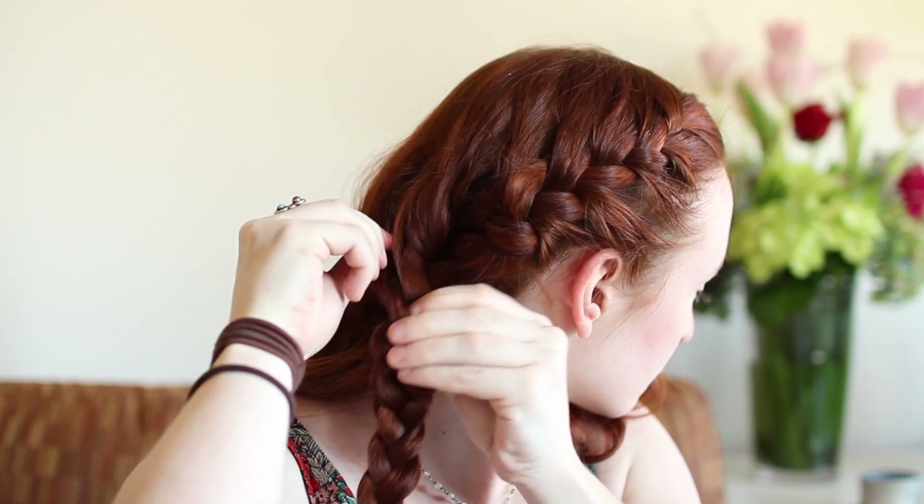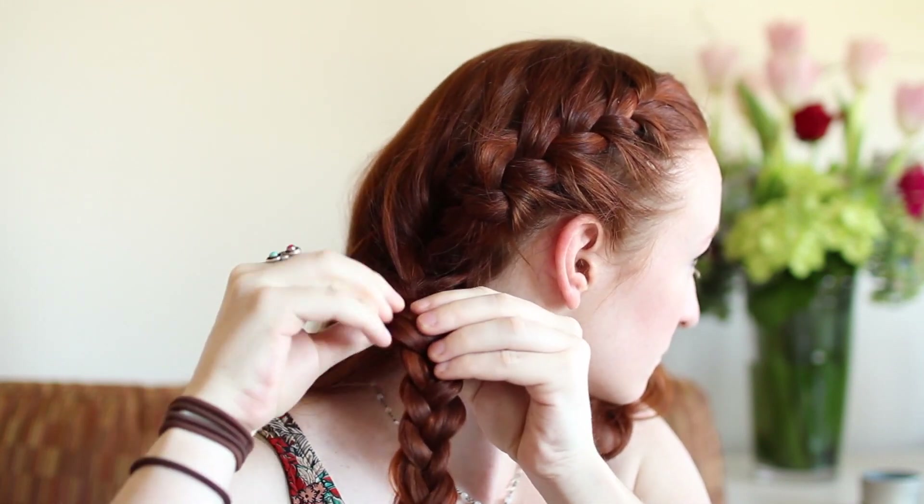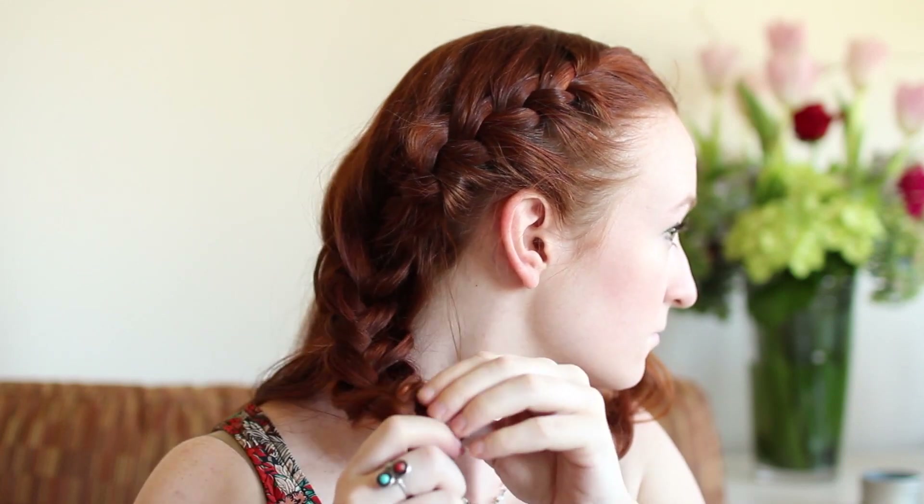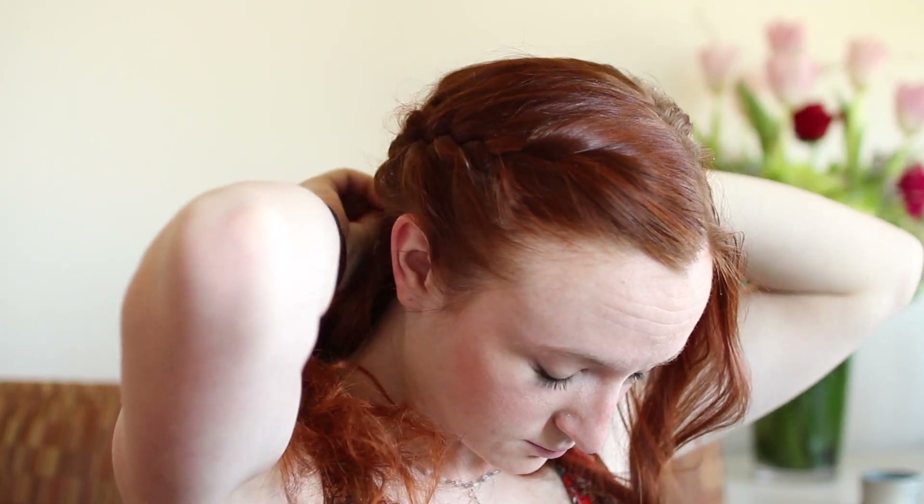Also fluff the length of the braid like this. I avoid fluffing the French lace section because otherwise the braid sags down, but if you want to fluff it or the braid is still sagging, you can pin it to the back of your head with a couple hidden bobby pins by pushing them in underneath the braid and crossing them in an X shape.